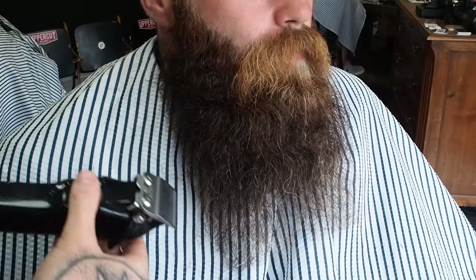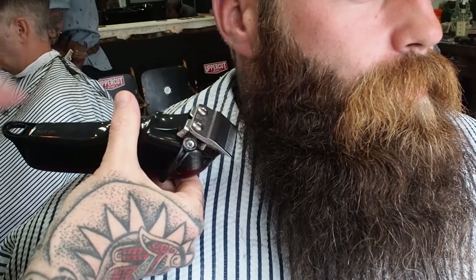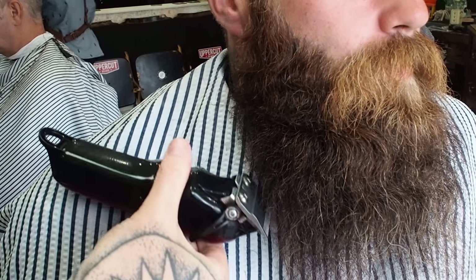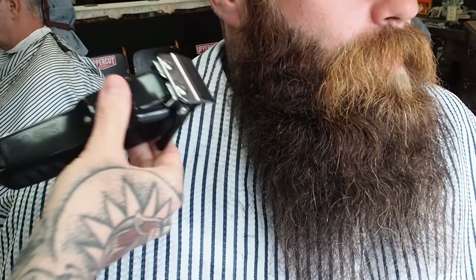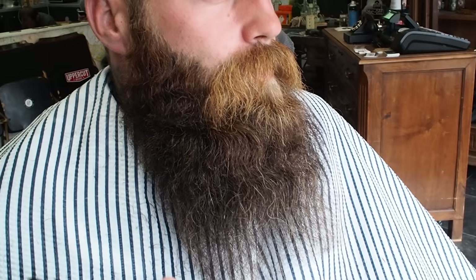How many miles have you travelled today, James? 90 miles for a beard trim — that's not bad. So you can see that I'm holding my clippers at this angle, really only using the heel of the blade — just the corner of the blade — and then slicing down, rather than coming in flat. I'm actually just using the corner of the blade and just skimming the edge of the beard.